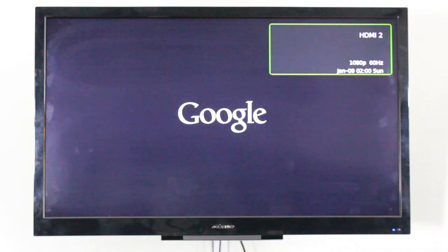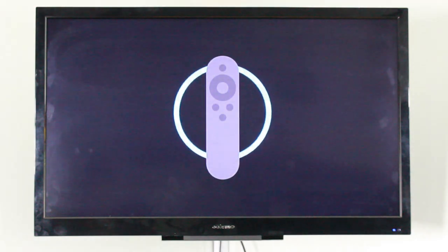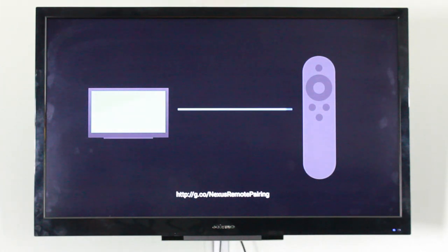The Nexus Player has been set up and is booting up for the first time. Please ignore the quality of my cheap off-brand bedroom TV. Once it finishes booting, the first thing to do is pair the remote — this is done automatically. Just press any button on the remote and it will go ahead and connect.